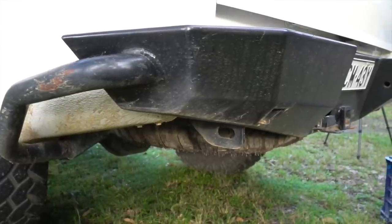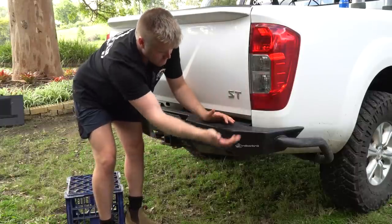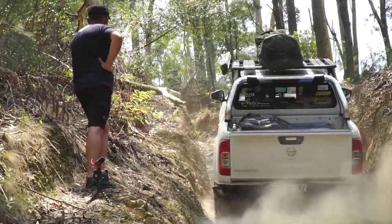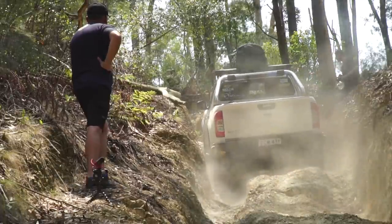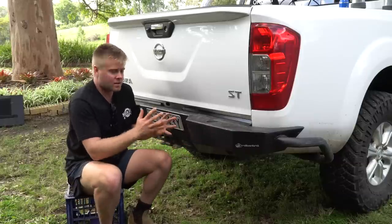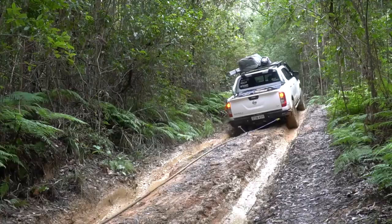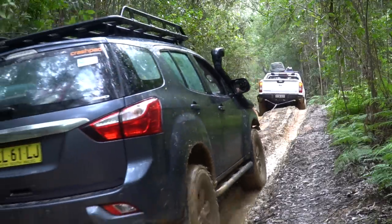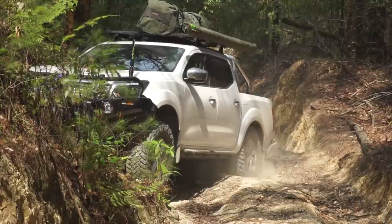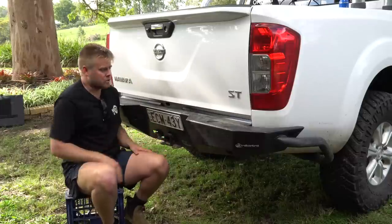Down the back for protection is the Iron Man steel rear bar. I really like it because if you're coming down hard on your back end you're going to hit this before you hit your tub or anything else. It has tubing around the side and underneath to protect from all angles, and it also has a tow point. These are about the same price as a standard tow bar, so you're better off getting one of these — you get your protection, your towing point, and two rated recovery points, all mounted to the chassis.